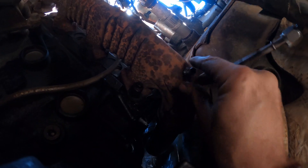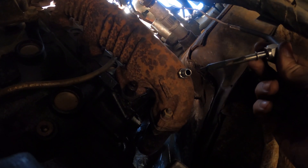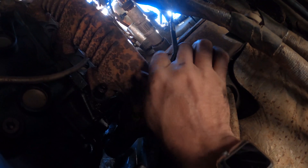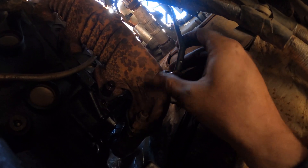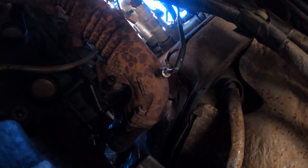So with the adapter screwed in all the way tight, we are going to now take the EGT probe, install that, and start to hand tighten this nut. I'm going to swivel this over to the left a little bit because I've got to tighten it to the right. And that should be good.